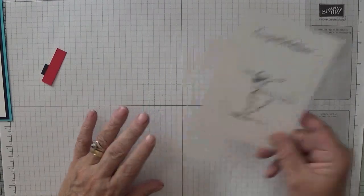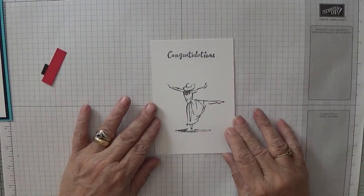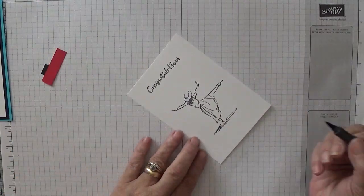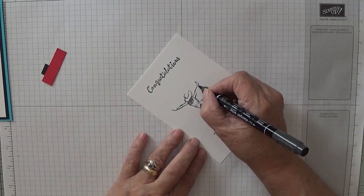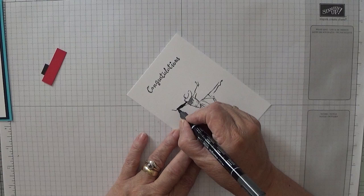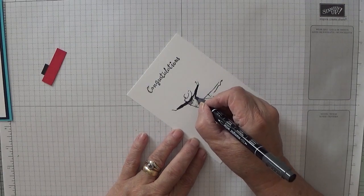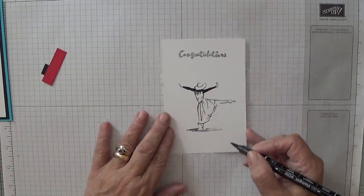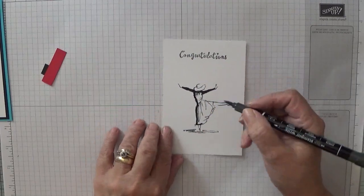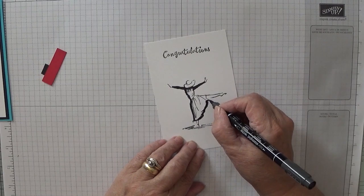Right, we are going to colour this in. With your Basic Black, we are going to give her some cuffs because her gown's got sleeves. And just colour her all in.